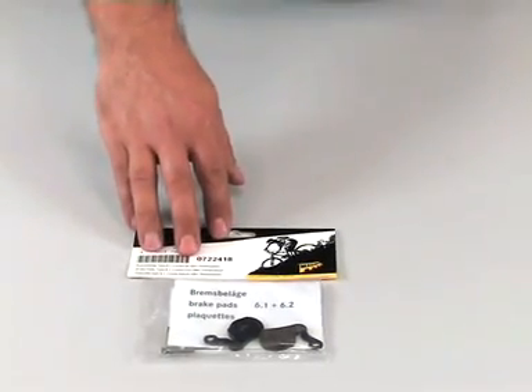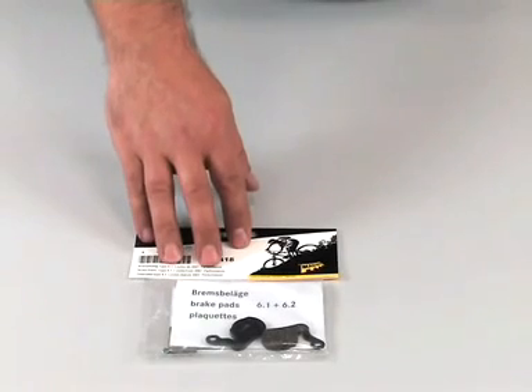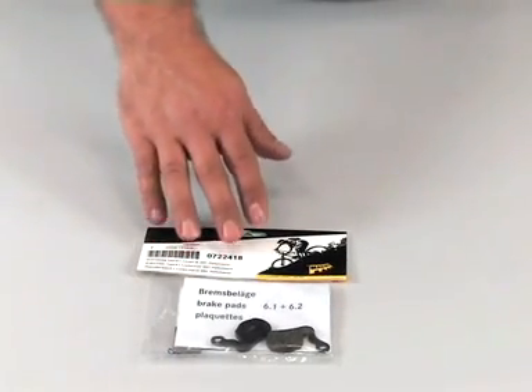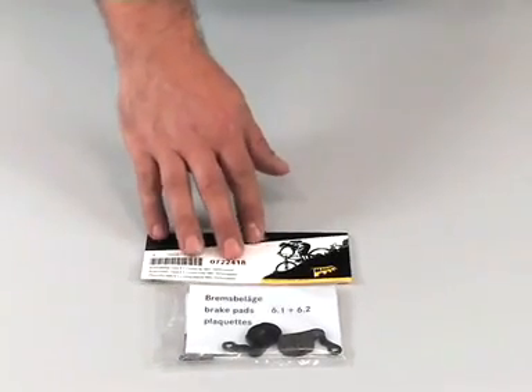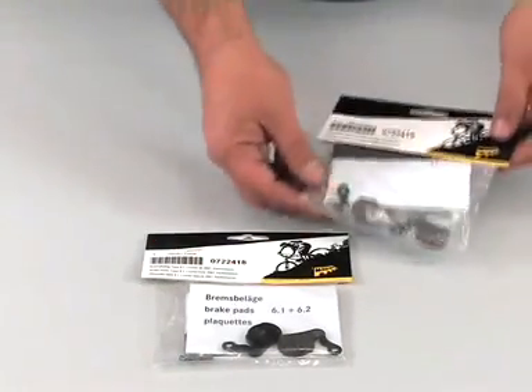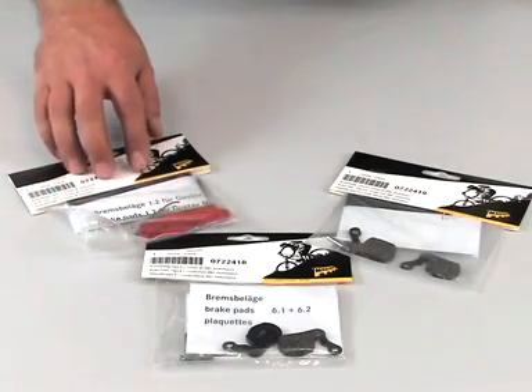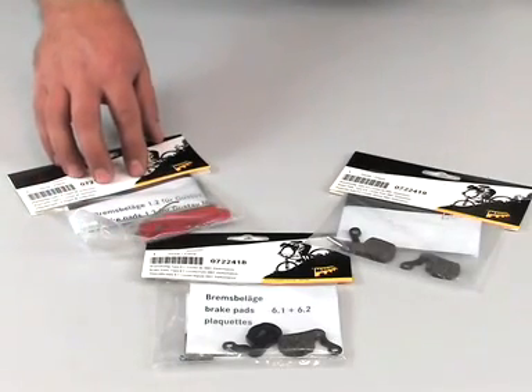All Magura disc brake models from 2009 onward use the same brake pads. These pads are supplied in two variants: the serial model performance compound and the endurance compound. As an exception to this rule, the Gustav M is only supplied with the endurance pads.